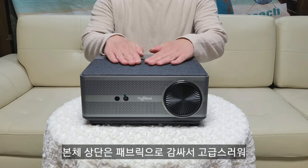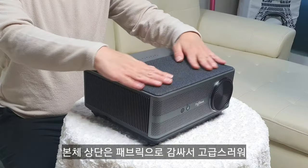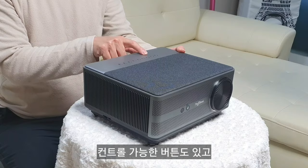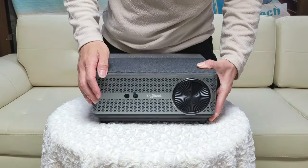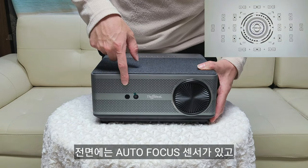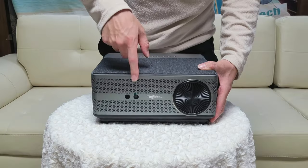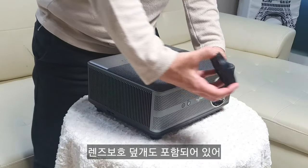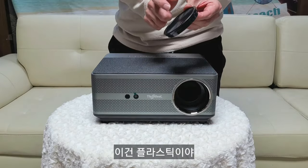The top of the unit is wrapped in fabric, giving it a premium feel. There are controllable buttons on top, and on the front there's an autofocus sensor. A lens protection cover is also included, though it's plastic.